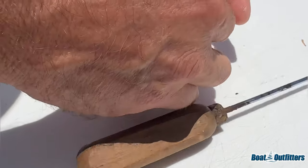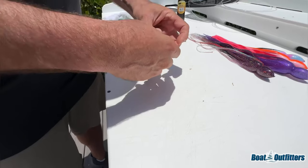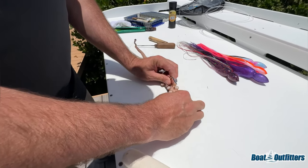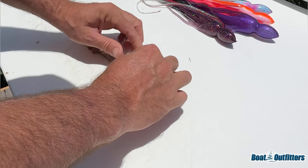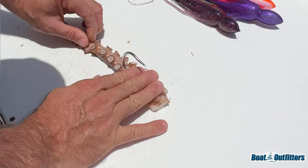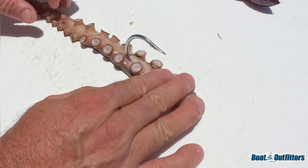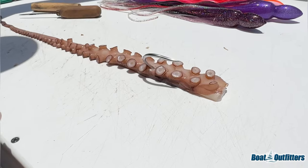Now I'll take the hook, pop it in, and work it right up inside. Then move the pick — and there's our hook sitting in the bait right there. Make sure everything is nice and centered. It looks perfect. That hook can sit aside for a moment.